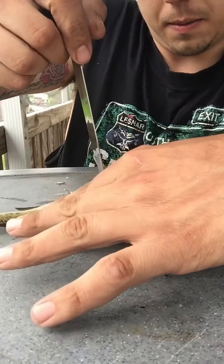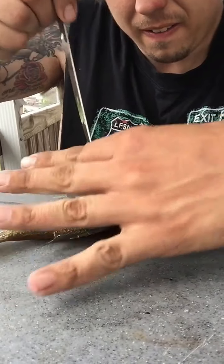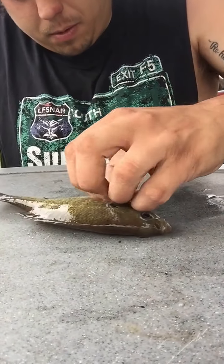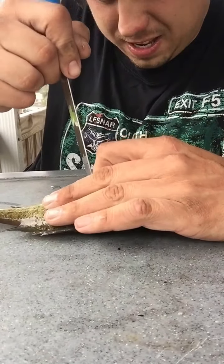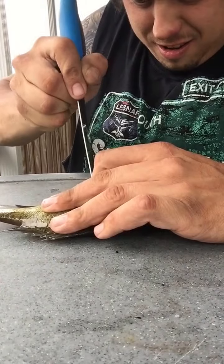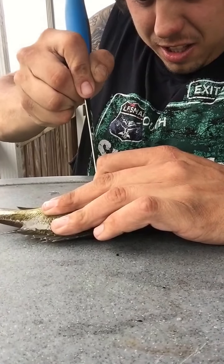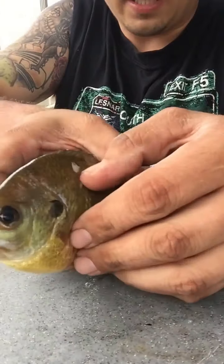Then you want to come down by the gill here, move over the pectoral fin, down toward the pelvic fins, and stop right there. So now that's the cut I have right here.